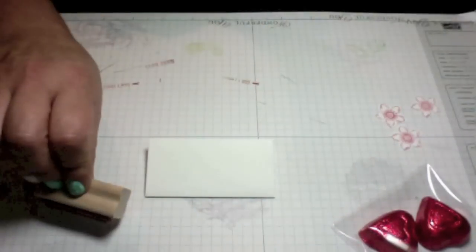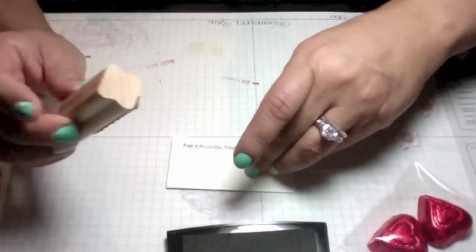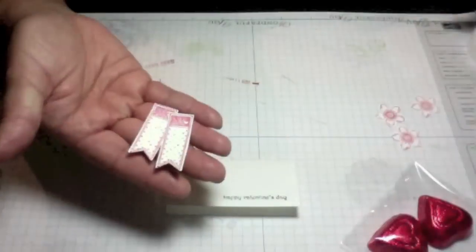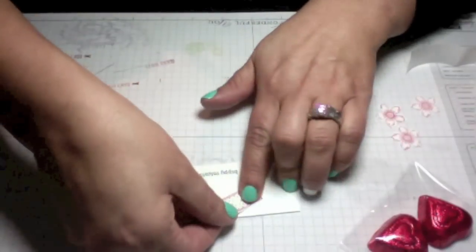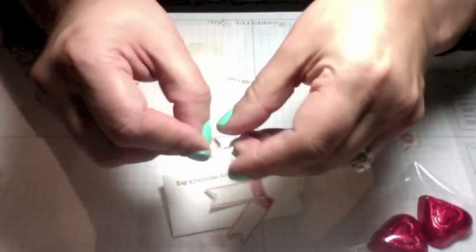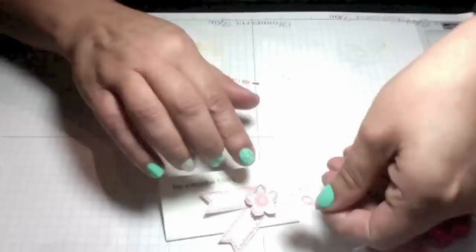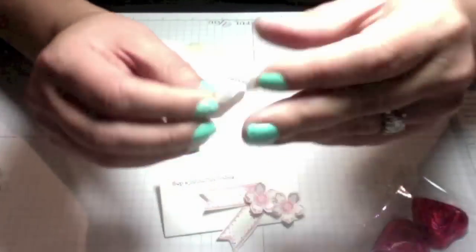Here I have my second topper for my second treat bag, and I'm going to stamp 'Happy Valentine's Day' from the Teeny Tiny Wishes stamp set. I've stamped and trimmed the banners and I'm placing them on my topper along with the Petite Petals flowers on top, using dimensionals, and placing the last one in.